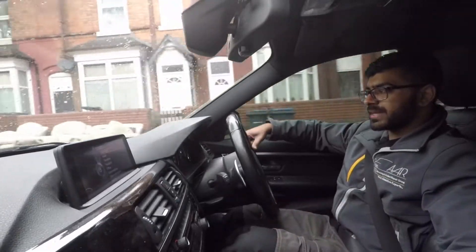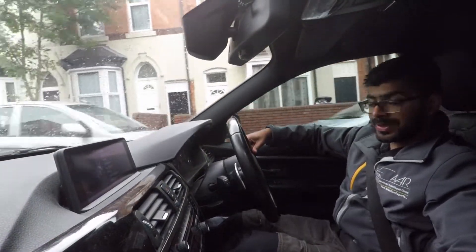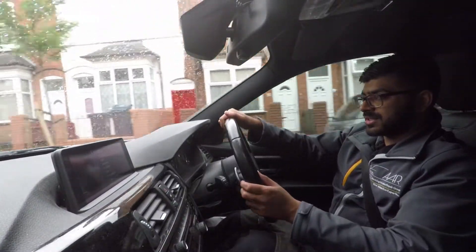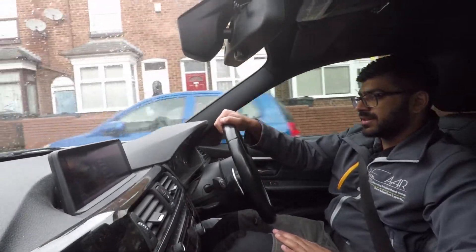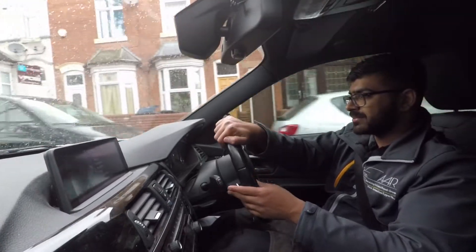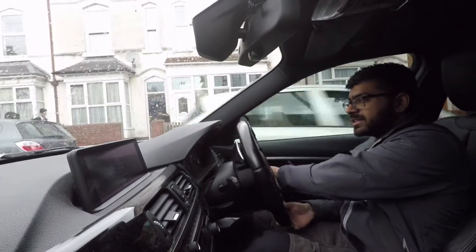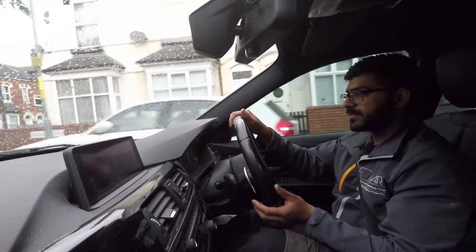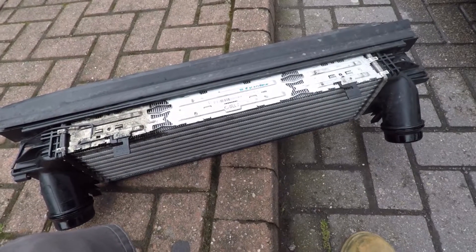Hello, welcome back to YouTube. Today we're going to be doing something different — not reviewing a car. We're going to be fitting an intercooler on a 2012 BMW 320 F30 diesel. I'm going to show you step by step how to fit one on. It's the same procedure for the 1 series, 3 series, and 4 series, and I'm sure it's the same for a petrol engine.